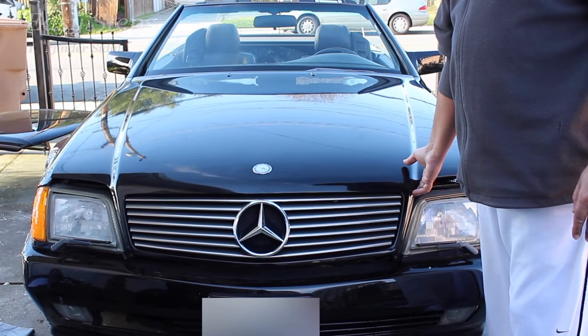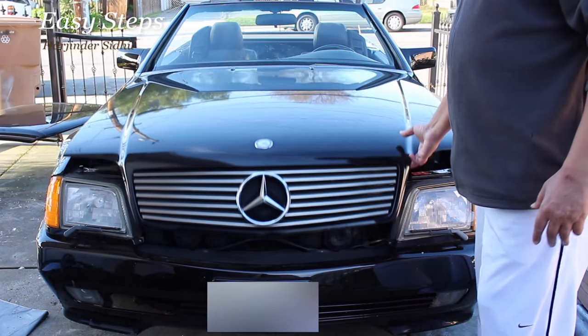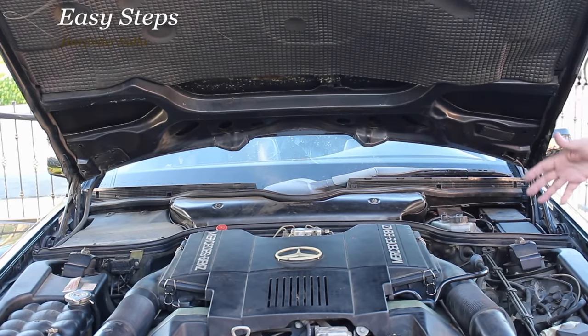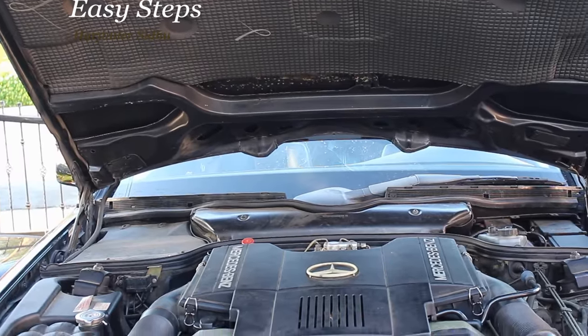Hello everyone, welcome and join me at Easy Steps. Today I'm going to share with you the 500SL, or R129. If you open your hood so your hood is open halfway, here's how you can make the hood open all the way so that you can work on your car and have more room to work with.